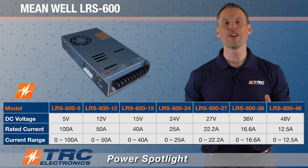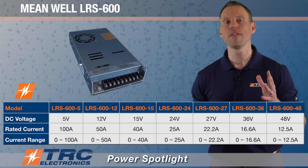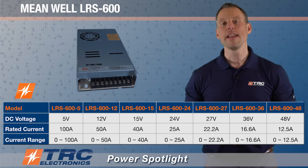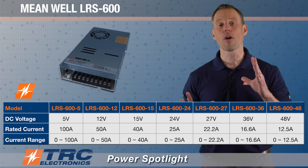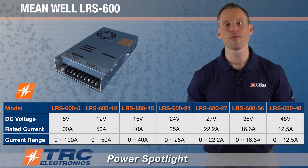The LRS 600 offers seven different models with DC output voltages ranging from 5 volts DC up to 48 volts DC. All the different models are shown here, and all the popular output voltages are offered. They are also in stock and ready to ship from TRC Electronics right now.